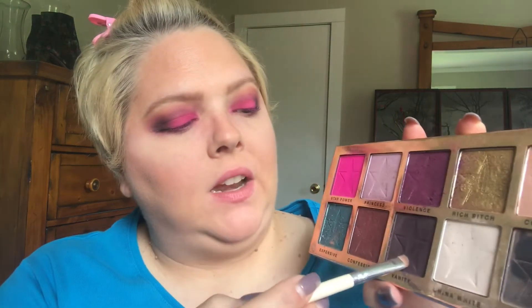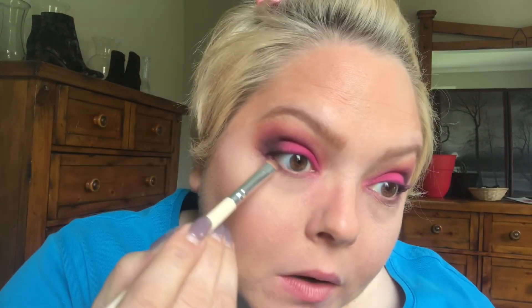Now I'm going to take this flat shader brush and take a little bit of that Vanity color and put it under the eye as well. I'm going to take it up almost like a wing with the shadow — that kind of gives you a cat-eye appearance without actually having to use eyeliner. Just kind of go and blend it in so it's lifted out like a cat eye.